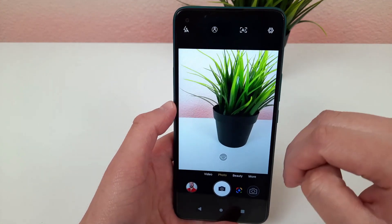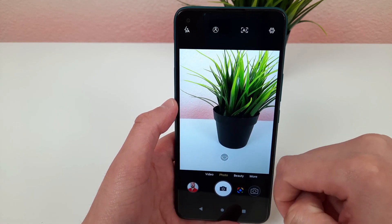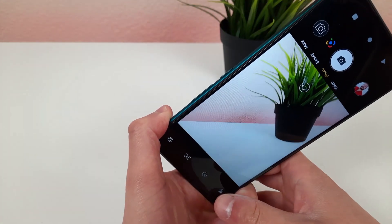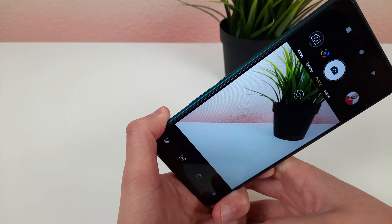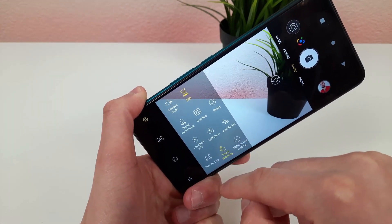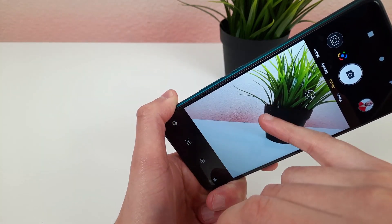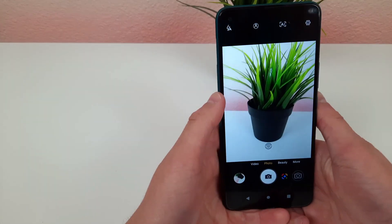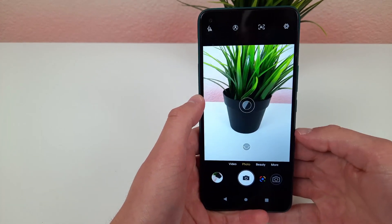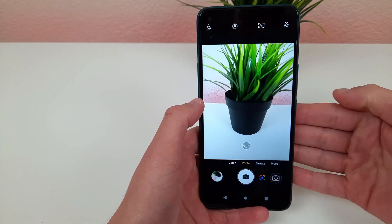The next thing I'm going to show you is an alternative to the shutter button. This is really meant for if you're holding your phone at a weird angle and can't reach the shutter button. So we're going to go to the settings menu and activate touch shooting. Now when you take a picture, you just have to touch anywhere on the screen and it's going to take the picture. It's a really useful feature, and this is Blue's version of the floating shutter button, which I think is just as effective.